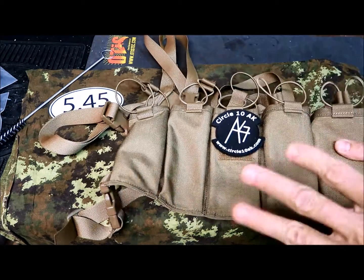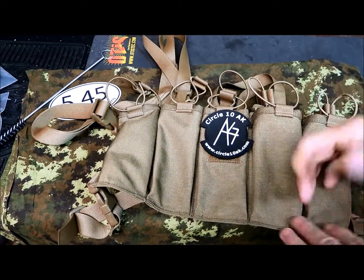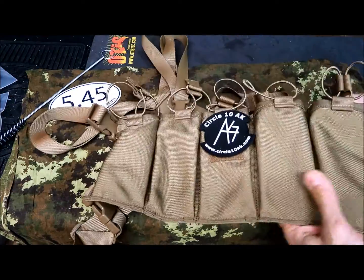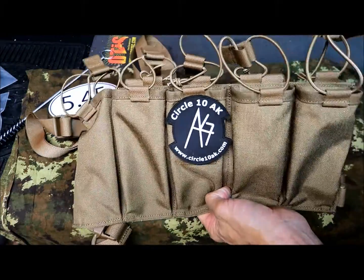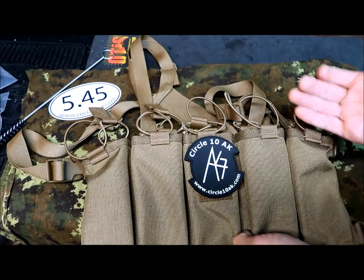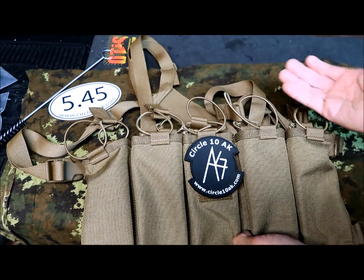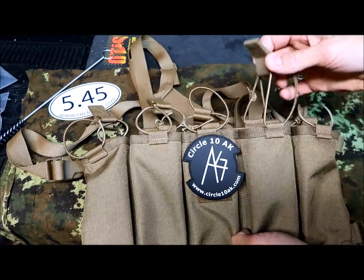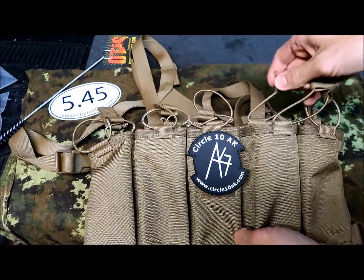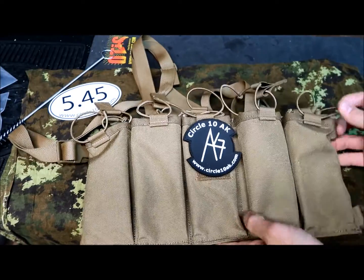They used to make a different one with straps, but decided to update it and designed one with bungees. The cool feature about the bungees is that you can use either a 30-round magazine or a 40-round magazine, which is actually cool. As you can see, they're made with bungees so they're easily adjustable.